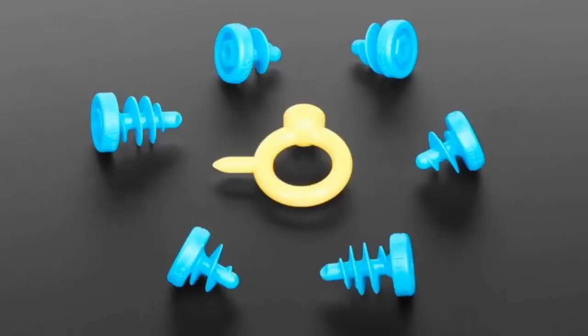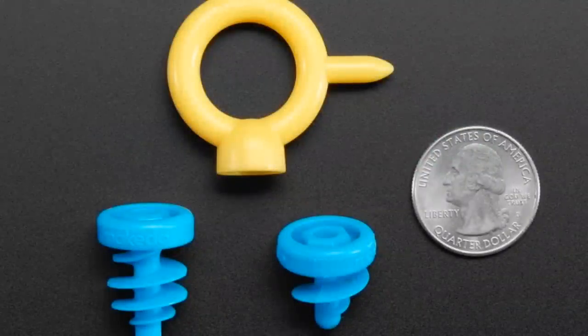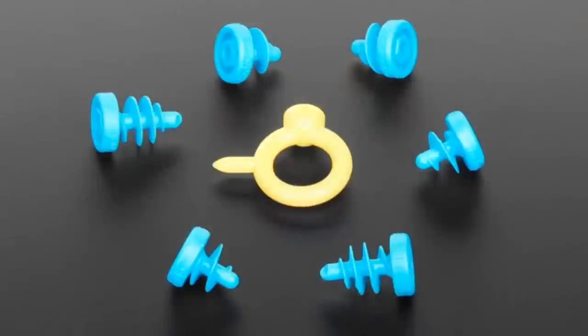Next up, we've got some leftover mini screw sets from MakeDo. These were in an AdaBox and we found a box of like a hundred or so and we're like, oh, we should just put them in the shop. Only a couple bucks — a great way to get started with cardboard crafting, and if you like it, check out the larger sets we also stock.